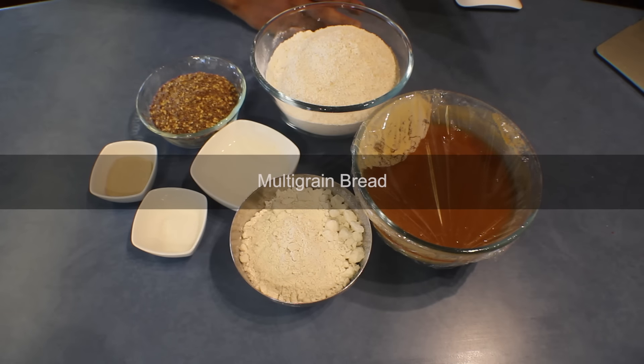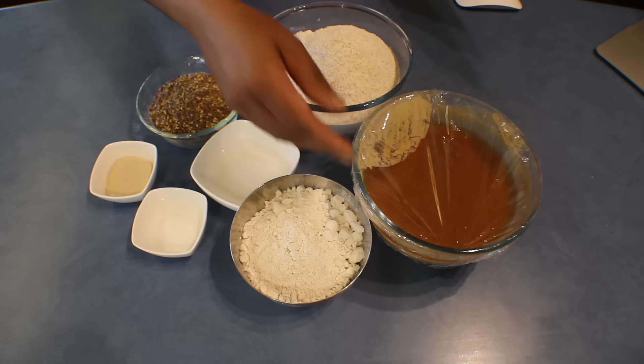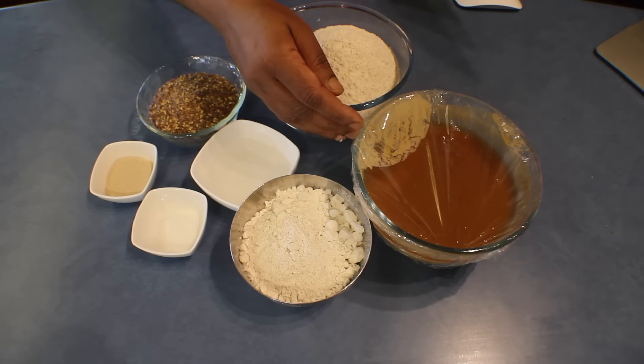As I always try to do one new bread recipe every week, I thought of doing this multi-grain rye bread recipe for you all. I had to prepare one dough first yesterday that has to be in the fridge for 12 hours, so I did that yesterday.